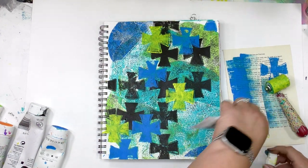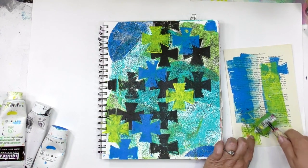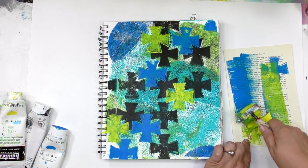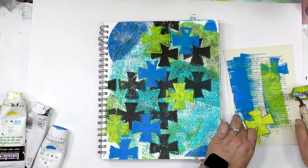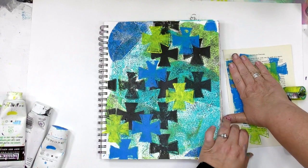So in a moment you're going to see me clean off the brayer on the cleanup paper, except I'm still using yellow — so why did I clean that off? It was just habit. When I'm working with an 8-by-10 plate, I tend to clean my brayer off more frequently than when I'm working with one of the petites.